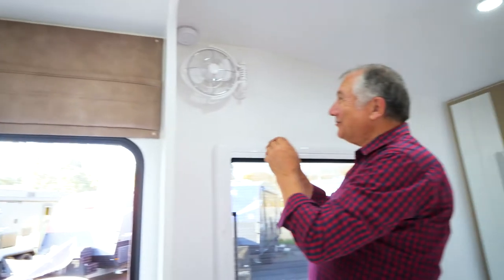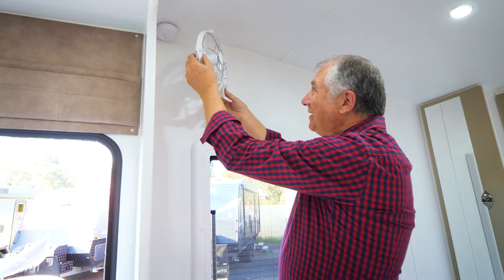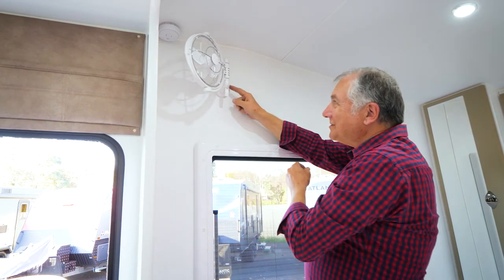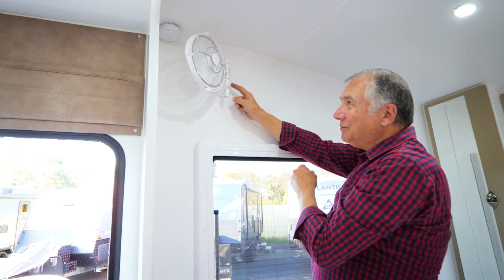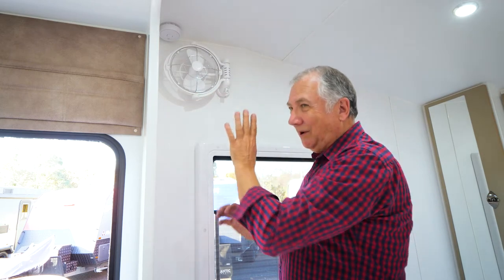Over here is a Sirocco fan — these are really good. Just pull that down and it allows you to move the fan in any direction you want: up, down, whatever. Around to the side is the little fan switch — press that and it's got multiple speeds. Nice and easy — lock it away and put that down.